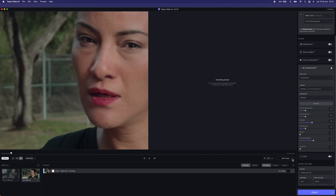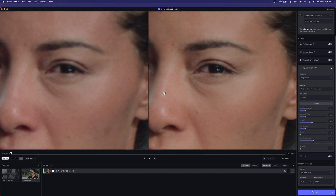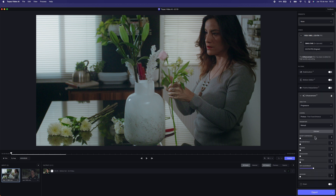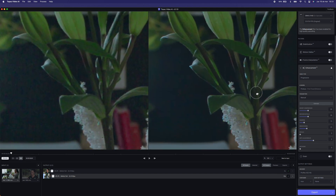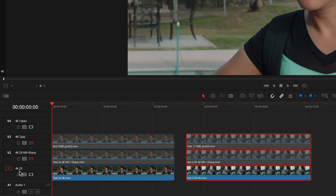Checking the preview, we can see how much better the image is — on the left the original 1080p upscaled without any filter. I applied the same process for the second clip, changing some parameters. You can see a better image after the process. So I imported the three clips into my DaVinci timeline: the DaVinci 4K superscaled without noise reduction on track one, with noise reduction and sharpness on track two, and the Topaz upscaled clip on track three.